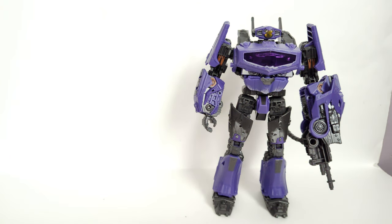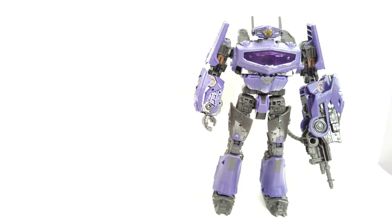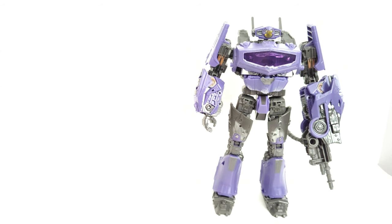By the way, for those wondering — yes, I do have the concept art Megatron. Honestly, the concept art Megatron never appeared in the Bumblebee movie; those who watched it should already know that. He was going to be in it, but oh well. So it's cool having Megatron, Shockwave, Starscream, and Soundwave — the big four of the original Decepticons — now all in Bumblebee movie style form. Stay tuned for that review.